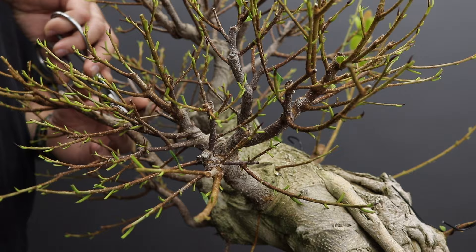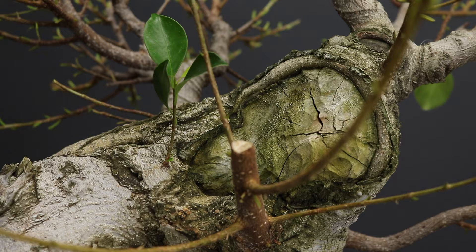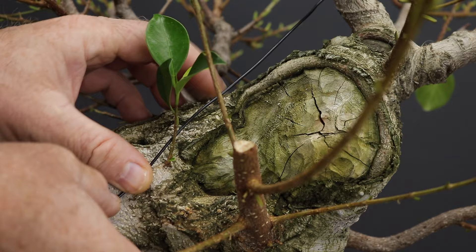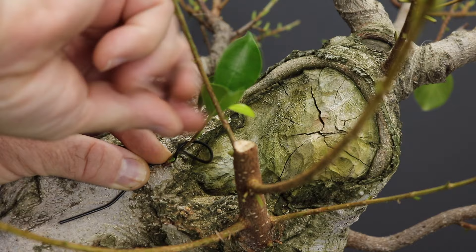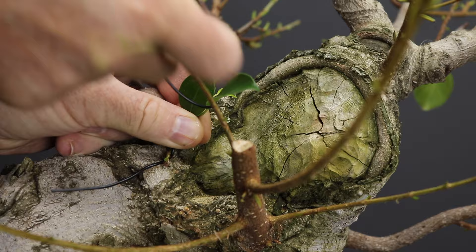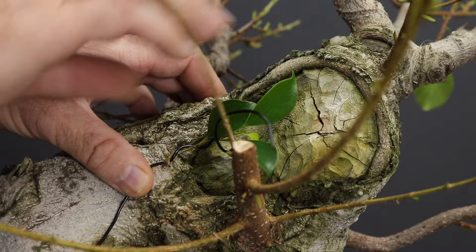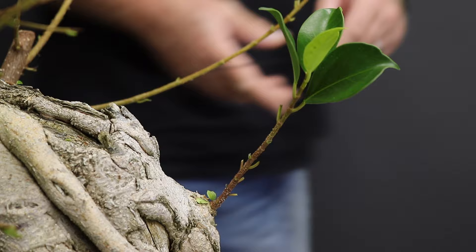Branches that you should look at removing are those that grow straight down and also branches emerging more than two at a particular junction. I'm very confident that over time this large scar will heal over, but it is really going to take a very long time. However, one characteristic of ficus is that plant material fuses to each other very easily — branches and roots fusing to the trunk or one another. In this case, any growth which emerges close to the scar I'm going to wire down close to it and get it to fuse on the other side, dramatically reducing the size of the scar that needs to be healed over.